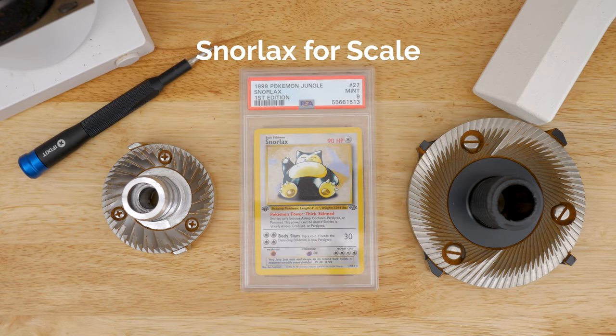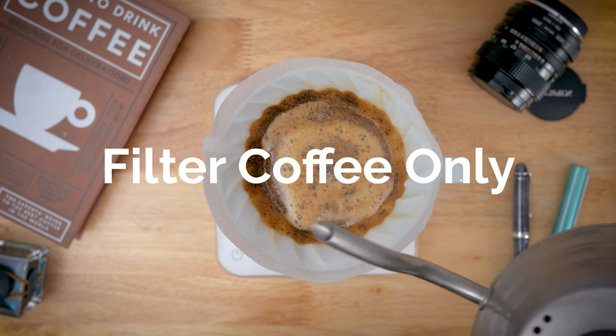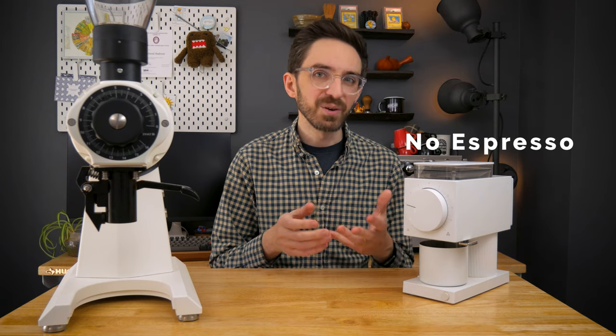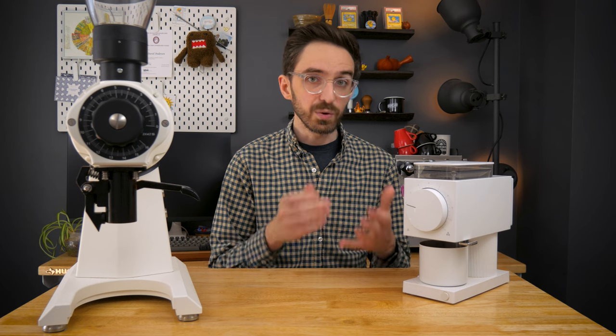Second is grinding capability. The Ode is specced specifically for filter coffee, limited mostly by its motor, which can't handle the consistent workload of grinding coffee fine enough for espresso. And while you can outfit this grinder with plenty of high-end burrs, you'll only be able to grind for about as fine as a single cup V60 and as coarse as cold brew.